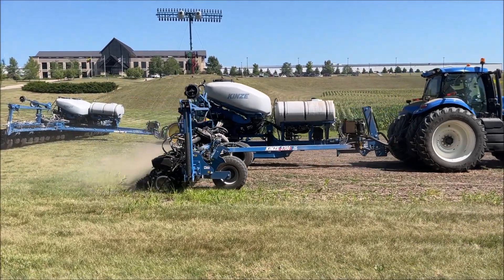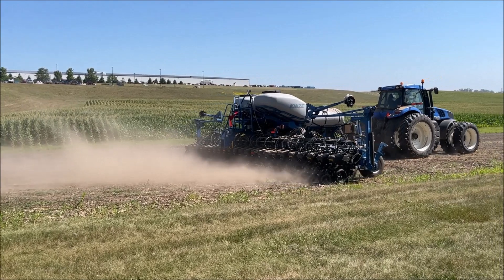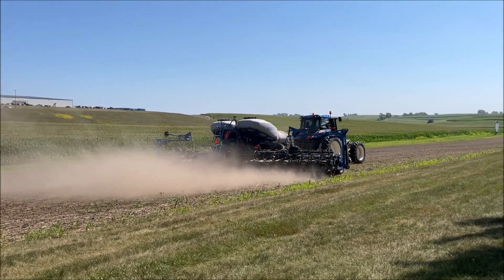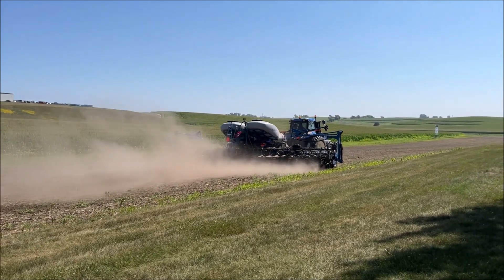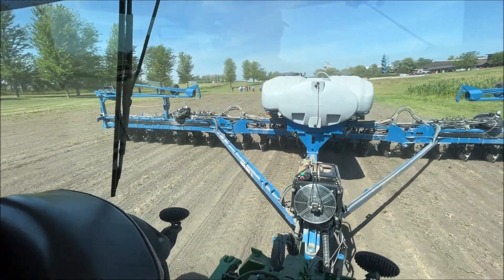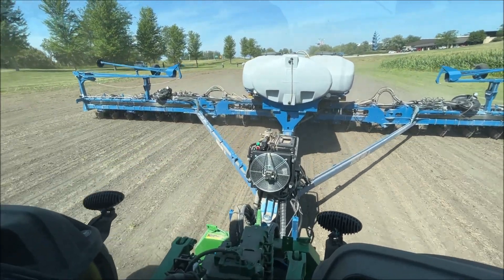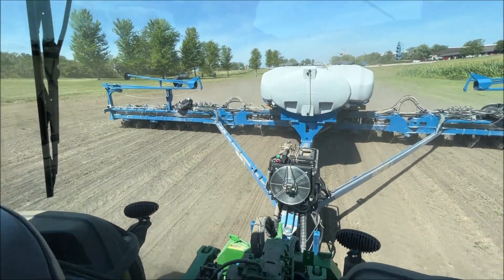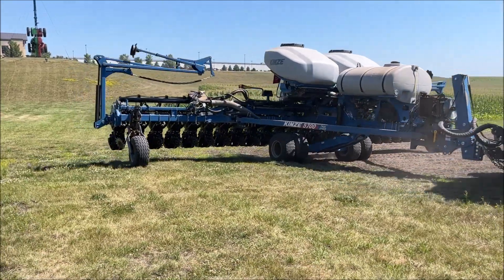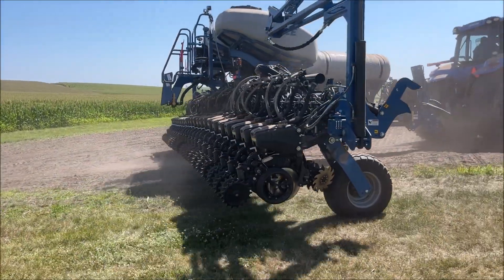This one also has our active hydraulic weight transfer that we talked about in the classroom. Both planters have the weight transfer cylinders in very similar locations — the weight transfer cylinder is at the top. It pushes weight out to the wings to help alleviate pinch row compaction and spread that weight across the toolbar. It does it automatically based on how much weight is in the tanks, using our standard bulk fill scales. There's nothing the customer has to do — it just adjusts automatically.